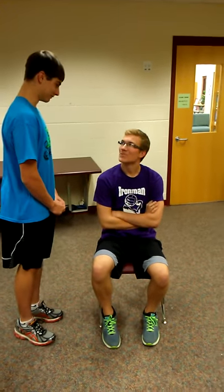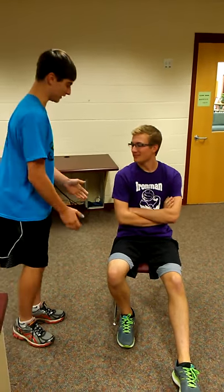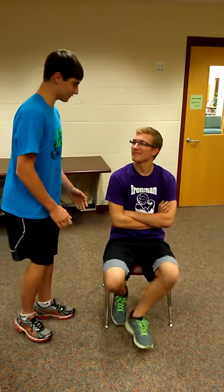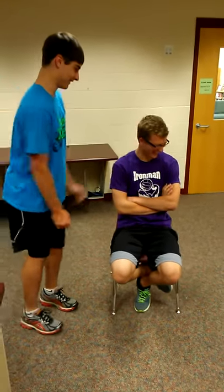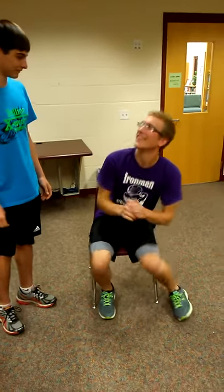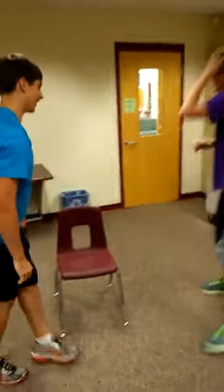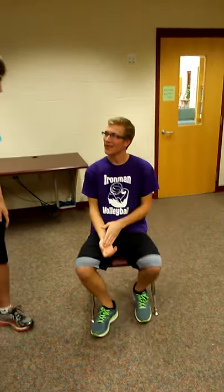Louis, you need to stand up. Louis, stand up. Louis, stand up. Louis, come on, easy, stand up. Louis, stand up. Louis, stand up.